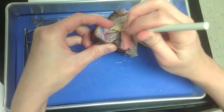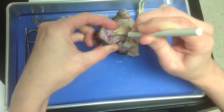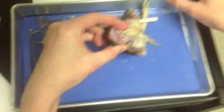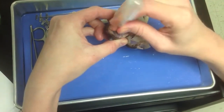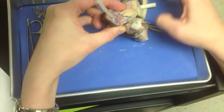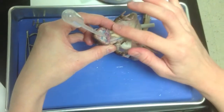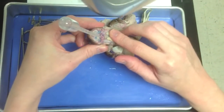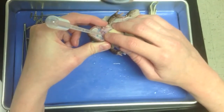So once you've got this — does everybody see how this is probed open now? Once you've got it probed open, that's when you're going to insert your pipette into that hole. Go ahead and find the entrance of the trachea, use your probe to open it, and place your pipette.